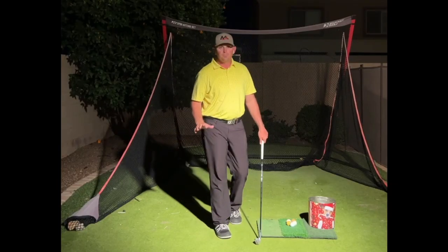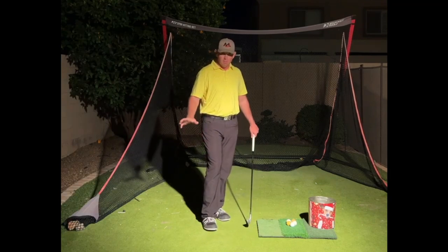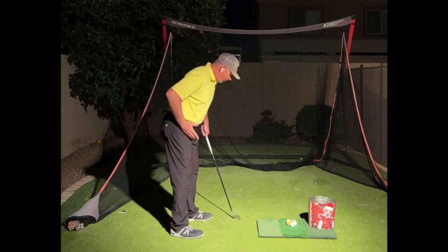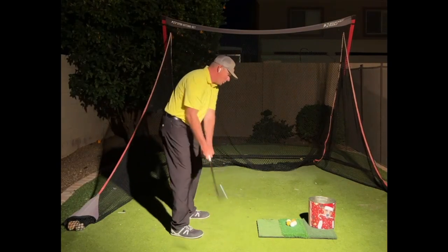Hey everybody, Milo here. I wanted to talk to you all about a very common problem I see amongst golfers of all abilities. And that problem is the trail hip and knee kind of working out into the ball in transition.